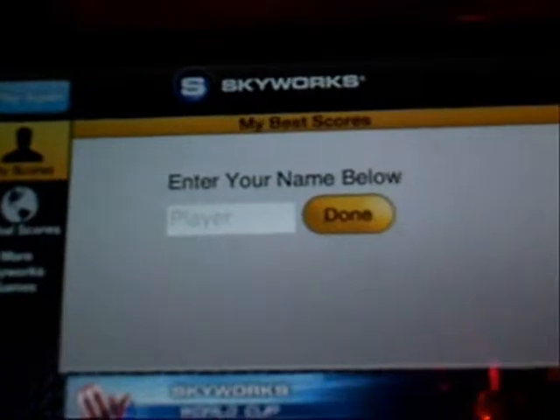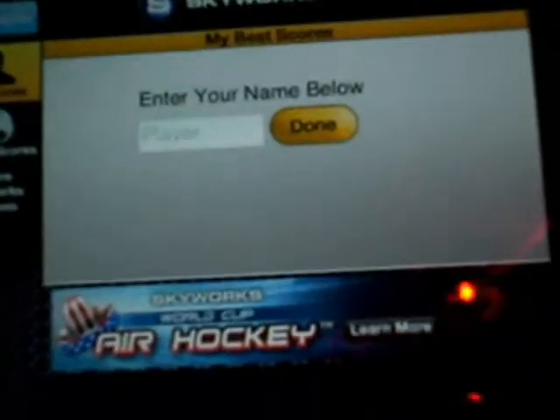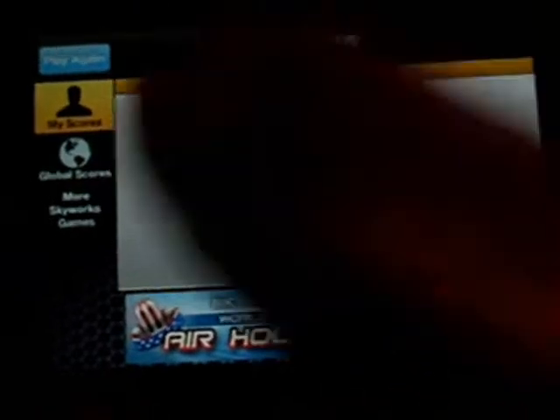After you finish, you can enter your name for the high scores. They have global scores, and more Skyworks games. As you can see down here, there's an advertisement for their other game, Air Hockey.